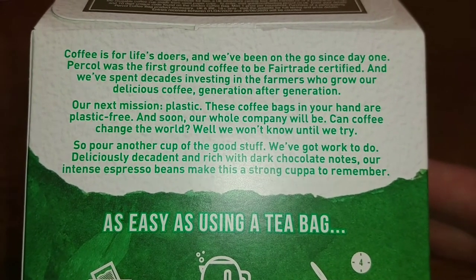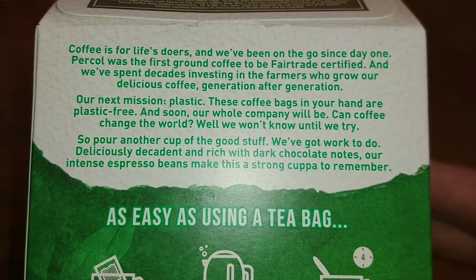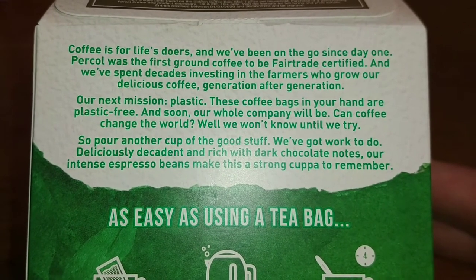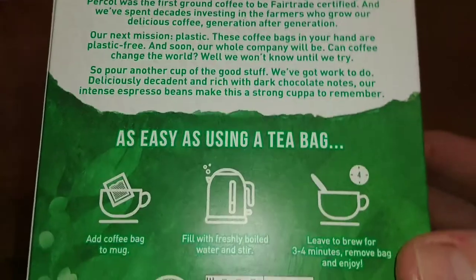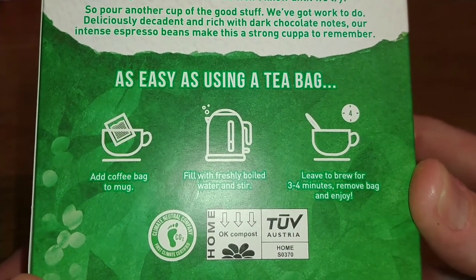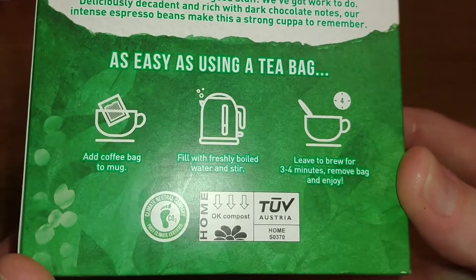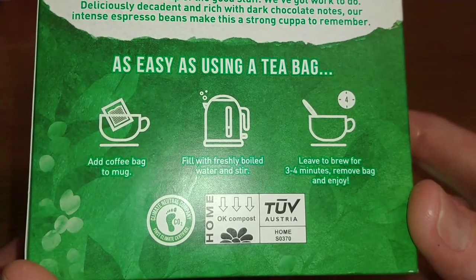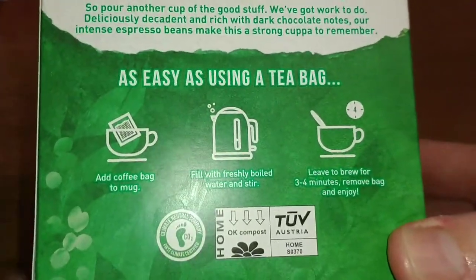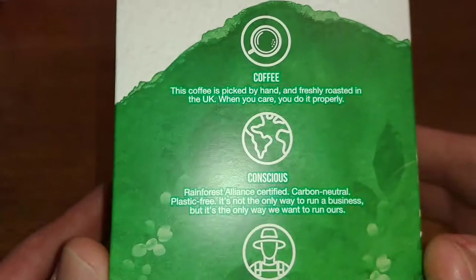'Deliciously decadent and rich with dark chocolate notes, our intense espresso beans make this a strong coffee to remember.' I think I may have tried the Percol espresso in ground form or coffee beans at some point. There's also the brew instructions — add the coffee bag to mug — we'll get into that a bit more later.